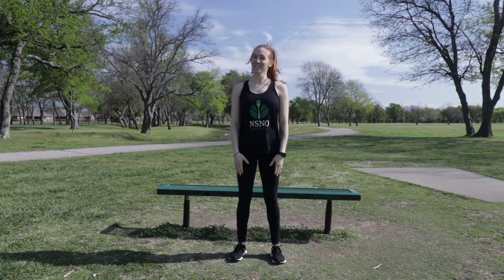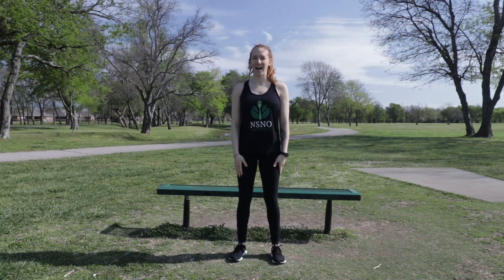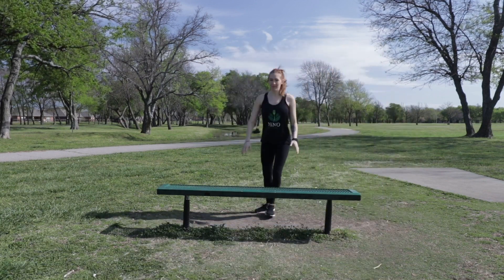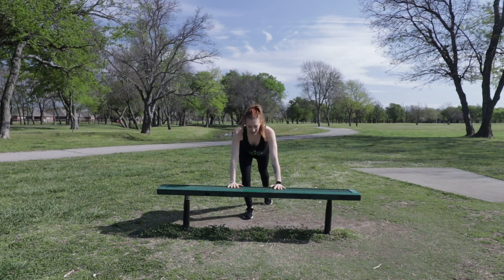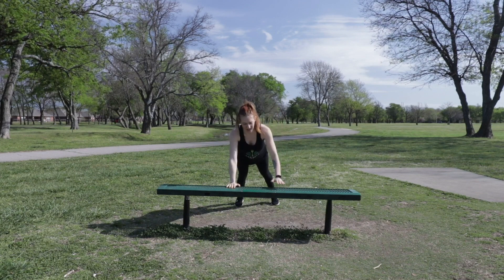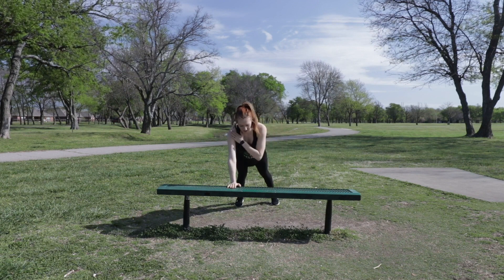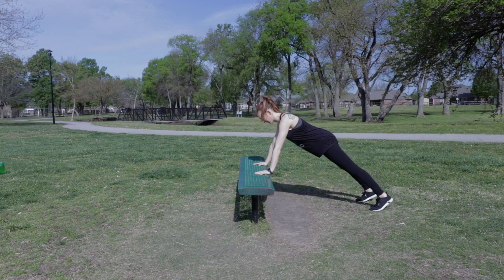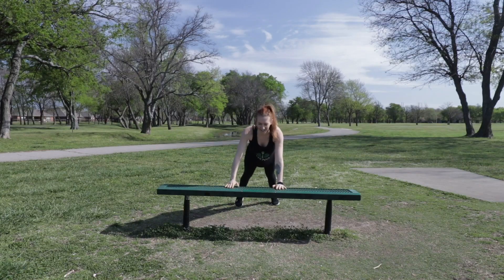The last exercise is a shoulder tap. You're going to go around the bench, get back in a plank position, and touch your shoulders on each side. One, two, three, four, five, six, seven, eight, nine, ten.